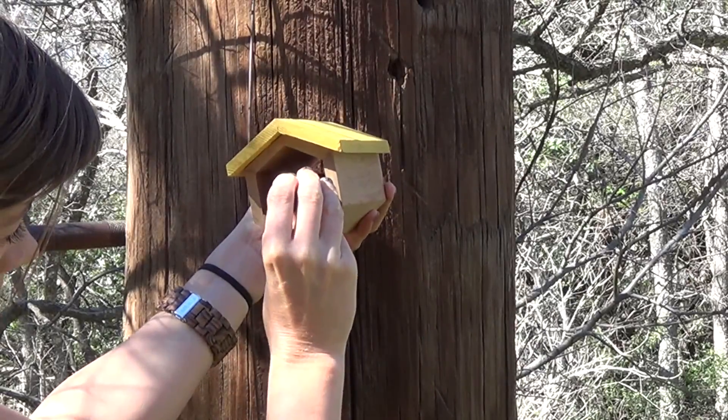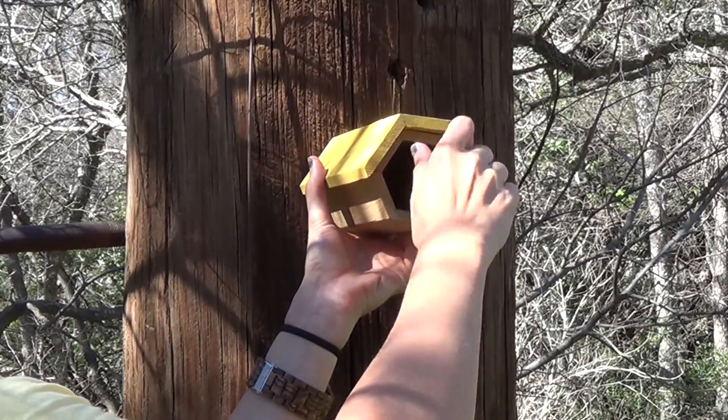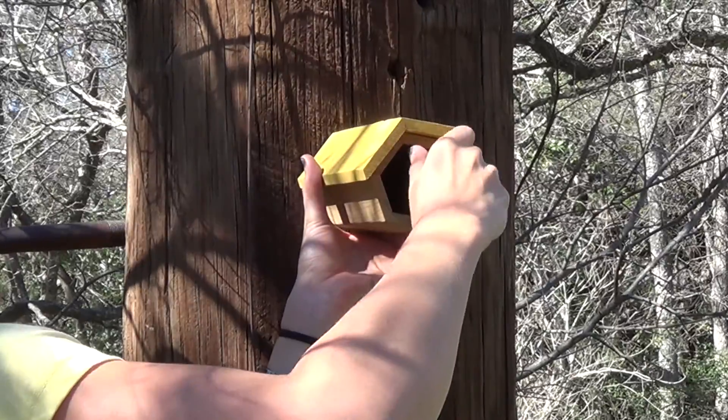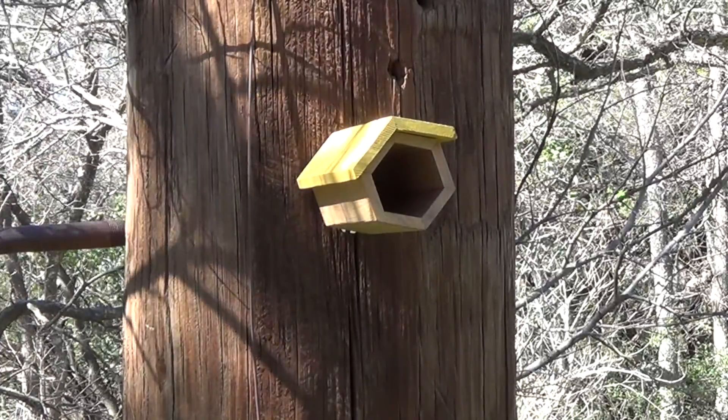It may be necessary to pre-drill a hole with a 5/64th inch drill bit. I recommend you hang the home 3 to 6 feet off the ground. Better yet, hang it at eye level. Solitary bees are incredibly docile and you want to easily be able to watch the action as bees start to nest.